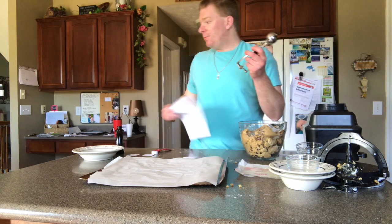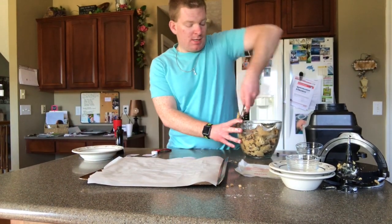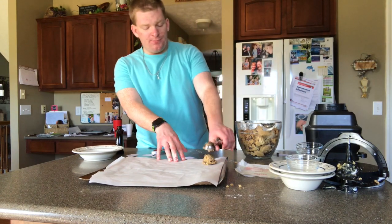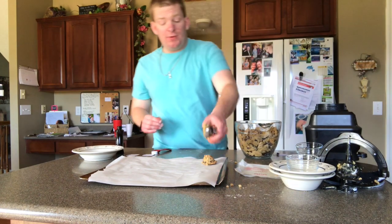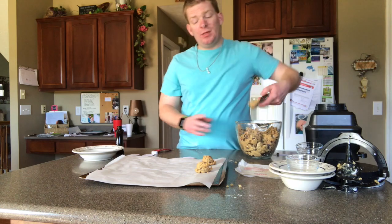Take your cookie scoop and add about nine cookies to a tray. Preheat your oven to 350 degrees. These will cook about nine to eleven minutes.